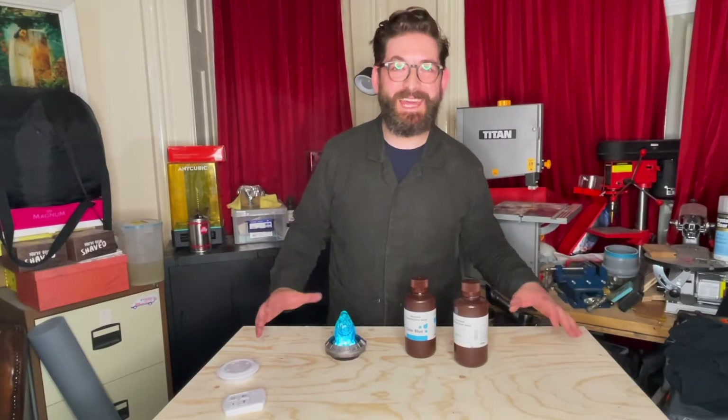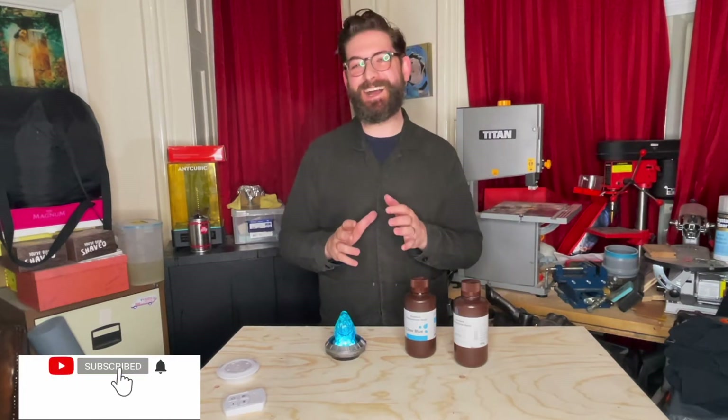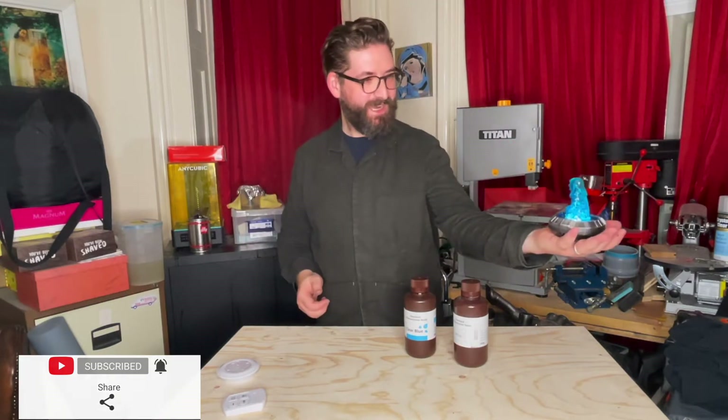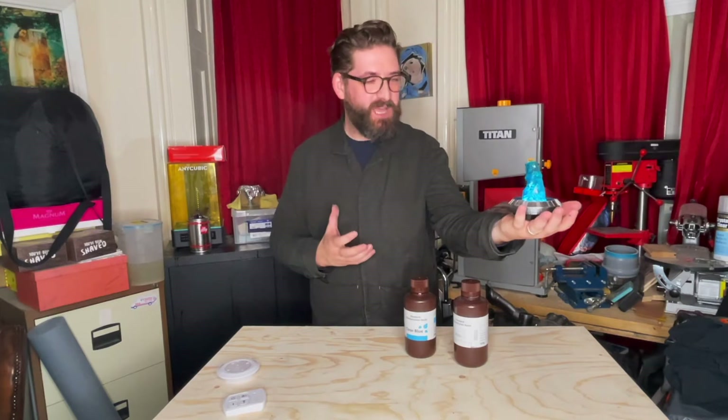Hi, welcome to my channel. My name is Cosplay Vicar. For a little while I've had this idea to have a little hologram device that I could maybe have some photographs taken with my Darth Vader.